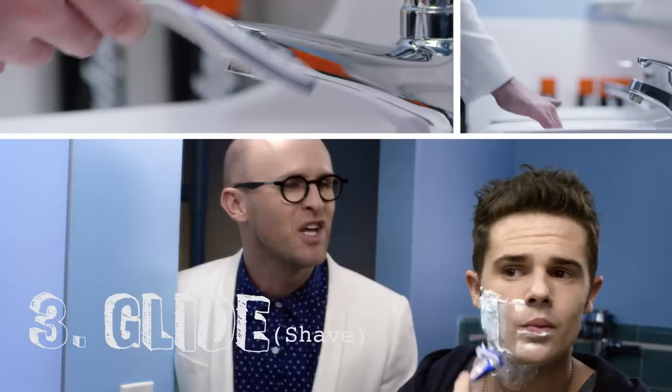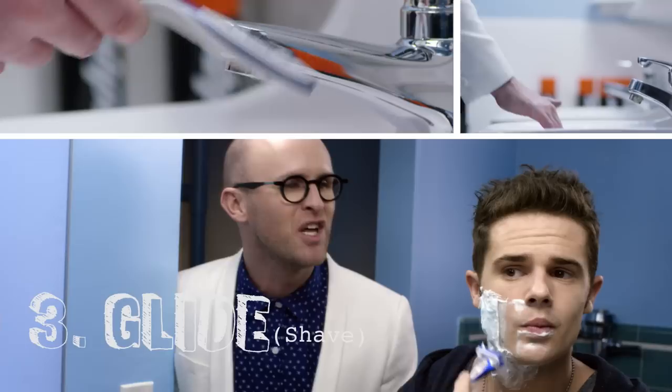Now just glide in the direction of your hair. Yup. You can go backwards too. And then rinse. And grab a selfie and share. You're all set.